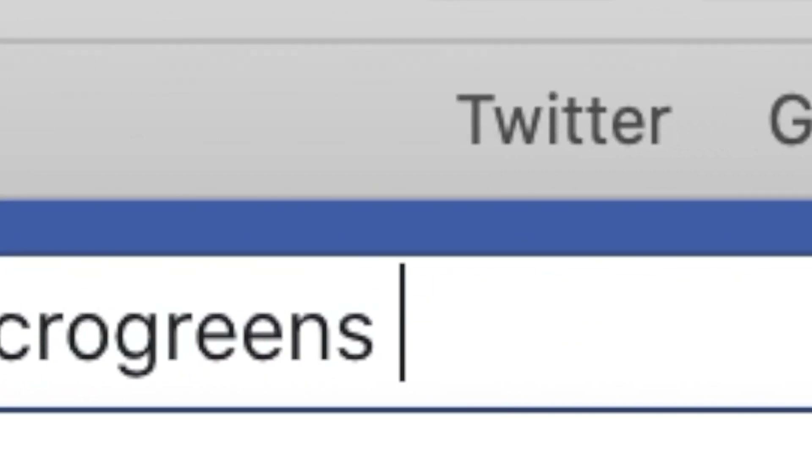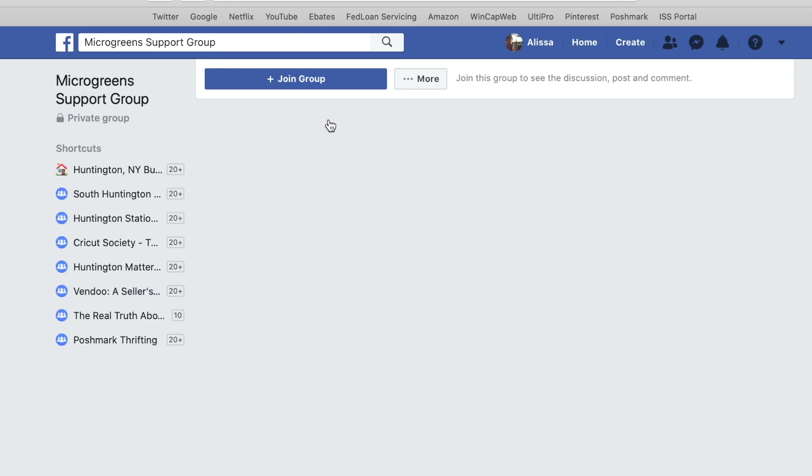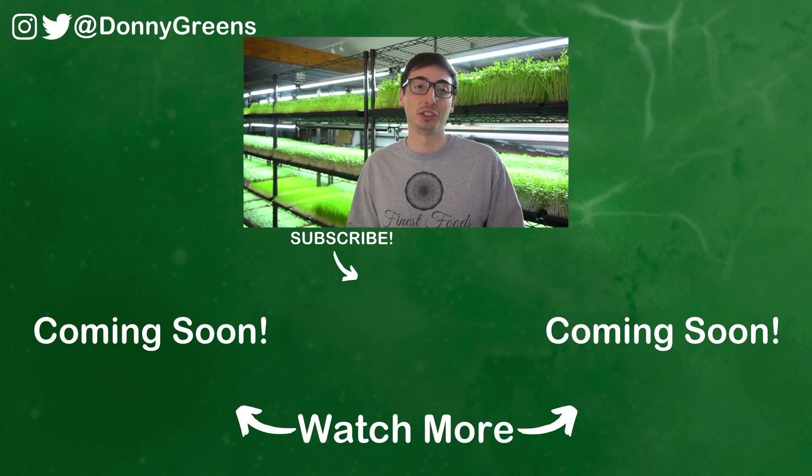Now you know the whole deal with holes in microgreens trays. If you have other questions, I created a Facebook group called the Microgreens Support Group where you can ask anything you might have. There are growers from all over the world in there who are happy to help, including myself. It's known as the most positive, supportive, and helpful microgreens group on the internet. Check out the video below to learn how to sanitize your microgreens trays, or the other video to see exactly where to buy the best trays on the market. If you liked this video, hit that like button, subscribe, and share it with anyone you think it may help. Thanks again and I'll see you next time.